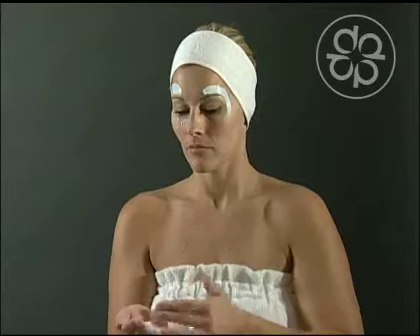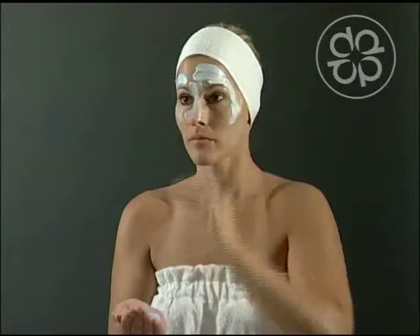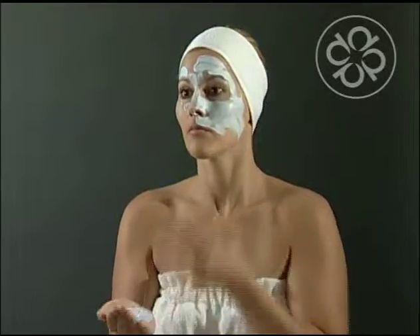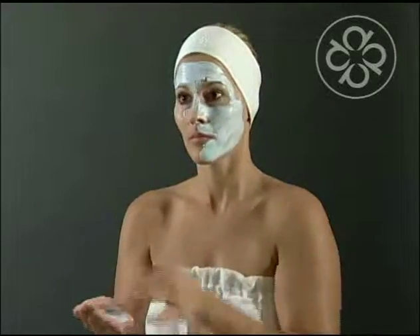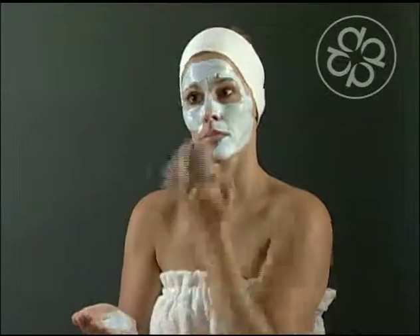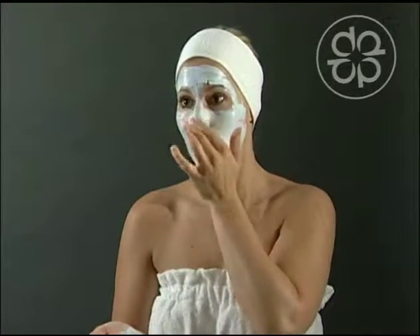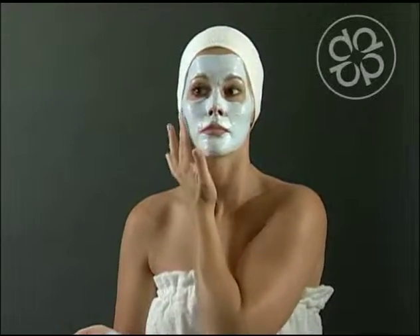Systematically apply this mask on the first half of the face starting at the forehead and finishing at the jawline. Apply the mask in the same exact manner on the other side of the face. Smooth the mask all over the face ensuring you are covering all of your skin with an even layer.